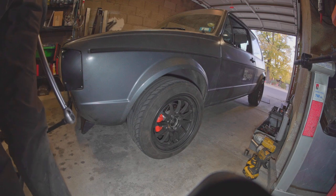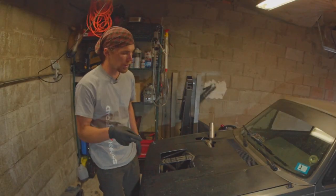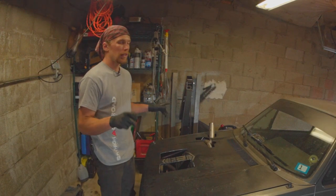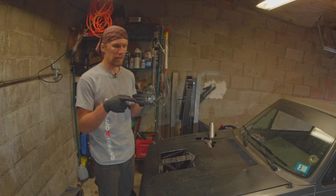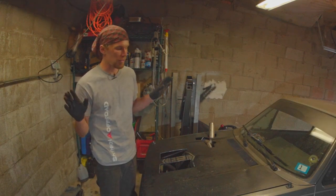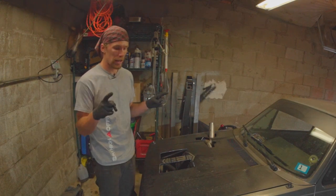And there we go — now we're fully installed. So there you have it: that is how you change a front wheel bearing in the Mark 1 VW chassis. Also kind of a note: if you don't have a big impact for this job, it's going to suck more — it's not the end of the world because big impacts are expensive, but I would recommend you get at least a breaker bar. This long would be good, this long would be better, and they're much cheaper than an impact.